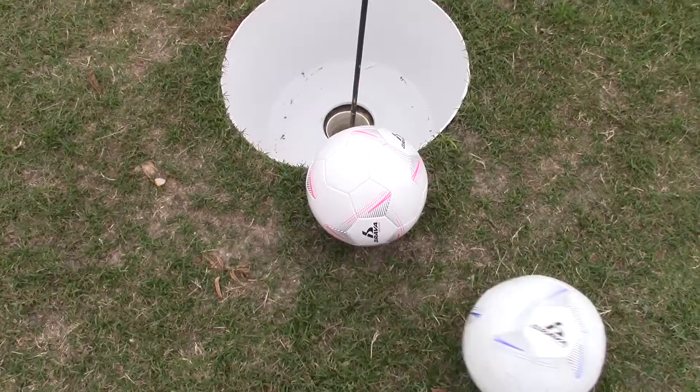Did you know foot golf is a thing? I played foot golf at Harvey Pennant Golf Course in East Austin. You kick a soccer ball into oversized cups that have little flags coming out of it, kind of like golf, but it's with your foot. Foot golf, eh?